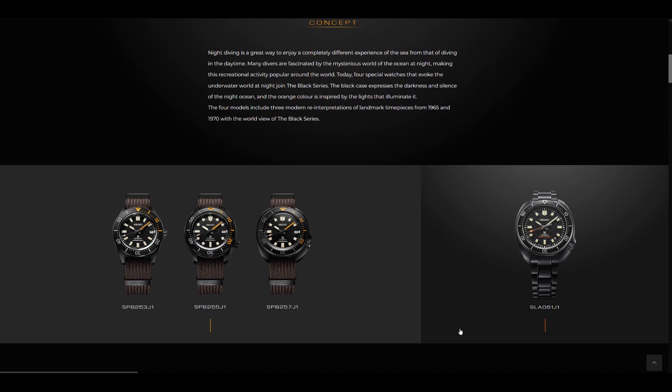Essentially it's their concept of a night diver — really just a blacked-out version of the existing watches from the Seiko lineup from the Prospex collection. So we're looking at the 62MAS, the Captain Willard, the Marine Master 200, and we also have the higher-end Captain Willard with the ATEL movement, the SLA-061J1.